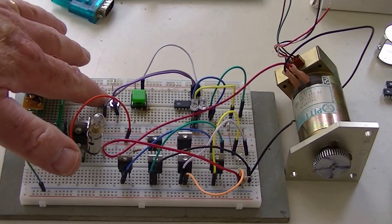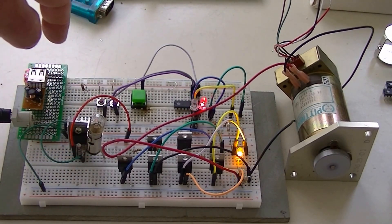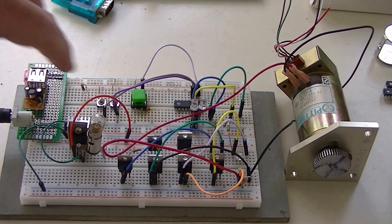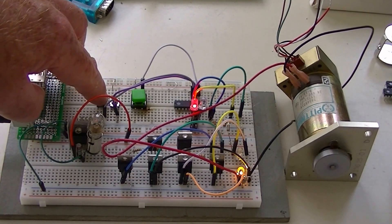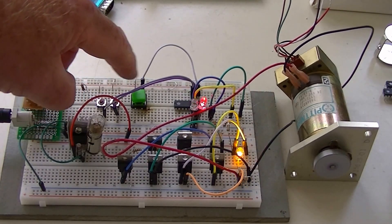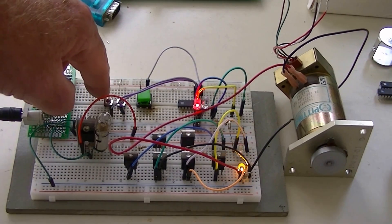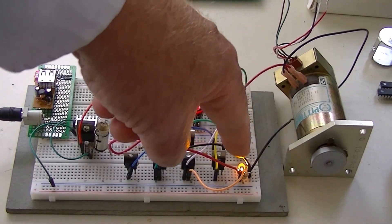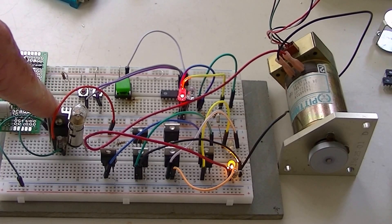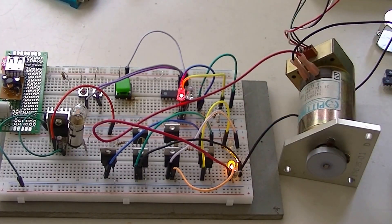Let's turn on the motor. Clockwise. Counterclockwise. Master stop. Once again — clockwise. Counterclockwise. And of course, a master stop. The two LEDs over here, like before, are polarity indicators. And this is my current limiting circuit, so I can lock it up, stop it cold, and not blow up the circuit.